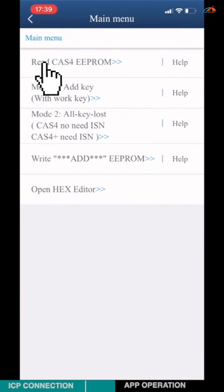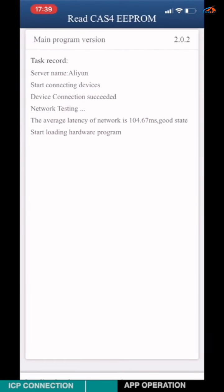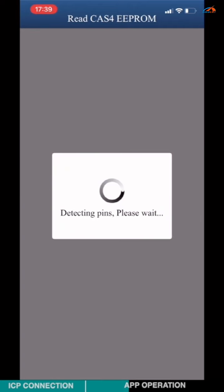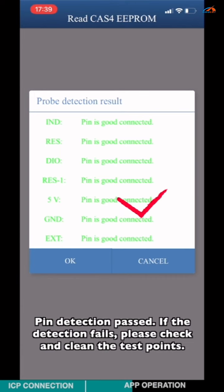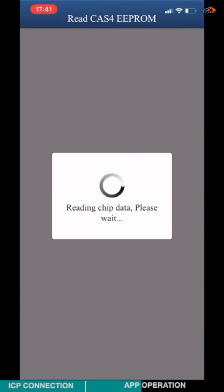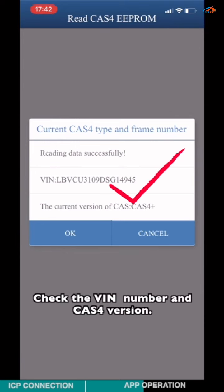Choose Step 1 to read the CAS4 EEPROM data. Connect the BDM adapter and the CAS4 module according to the diagram. Pin detection in progress — if the detection fails, please check and clean the test points. Check the VRM number and the CAS4 version.